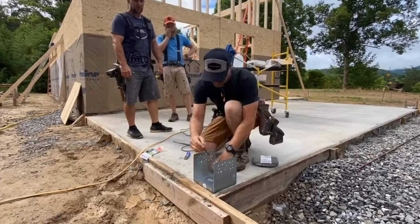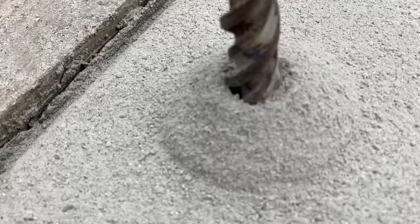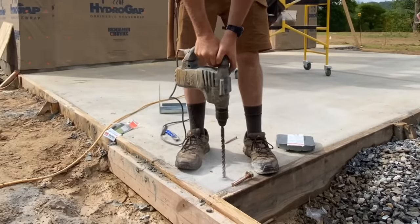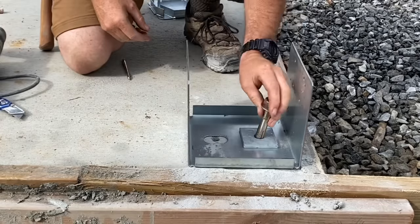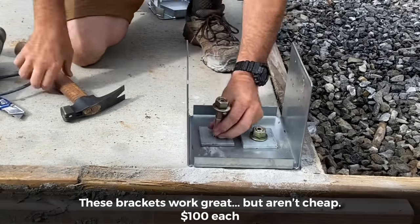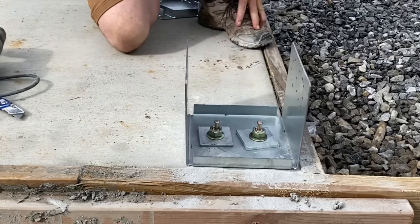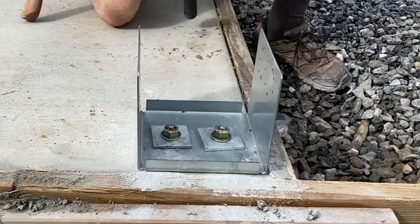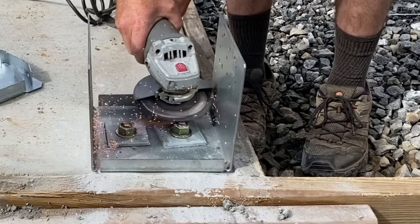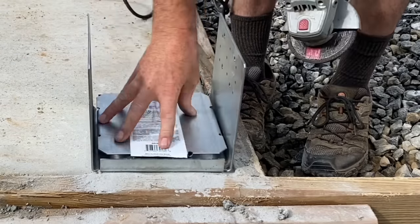Next on the list was setting posts and girders to carry the roof system out over the covered patio. We're using 5/8-inch anchor bolts that go down into the concrete slab to hold the post down against any uplift. This particular type of bolt uses a pin to spread the bottom of the bolt and wedge it tightly into the concrete so it can't pull out. Unfortunately we had to take a little bit off the top of the pin with a grinder — about an eighth inch — so that the plate that goes over would actually sit tight.